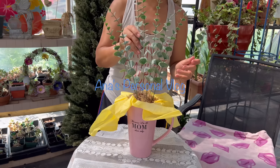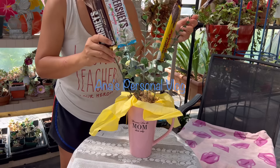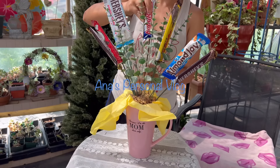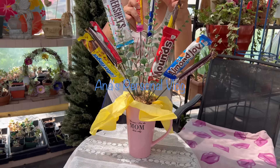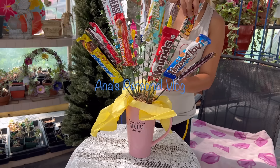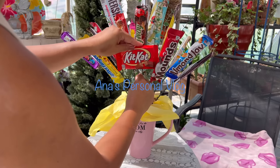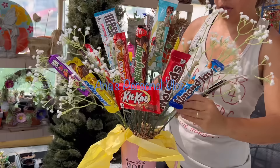After wrapping everything, we're going to stick in some fake leaves or flowers, depending on what you like or the preference of the person you are giving this gift to. If you're going to use real flowers, you'll need some plastic under the floral foam so it will not make a mess, because you still have to put some water so the leaves or flowers will not die. I'm also going to add some baby's breath so it will look fuller.